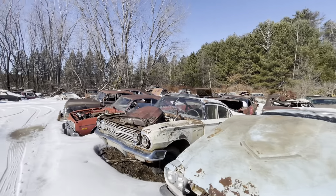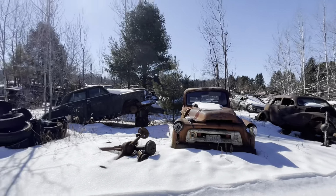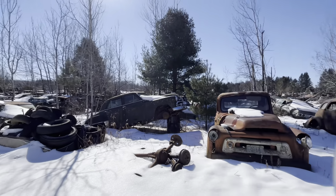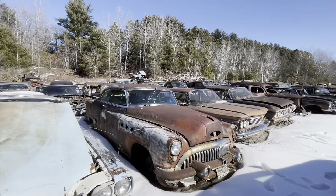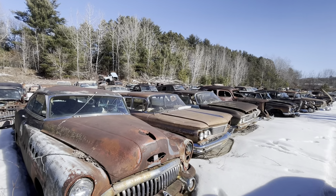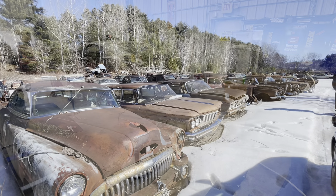They've done a lot of cleaning up and reorganizing out here, so after all the snow melts I'll come back and do another video. I've also found some other yards within a few hours of here, so I'll be doing some junkyard exploration this year. But yeah, it was a flop out here, so we're going to order the quarter panel.